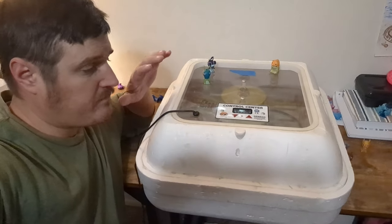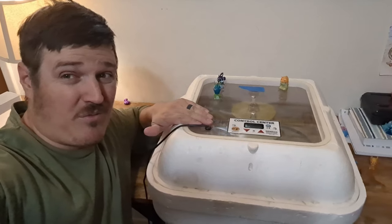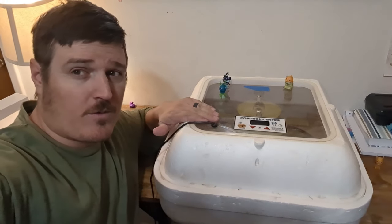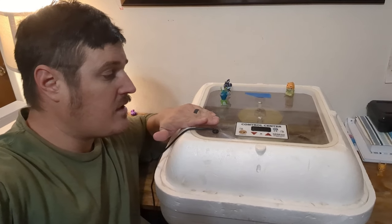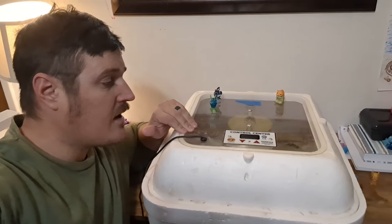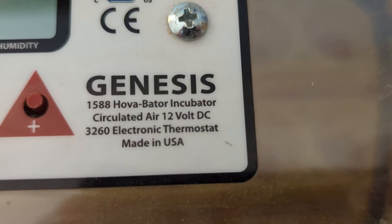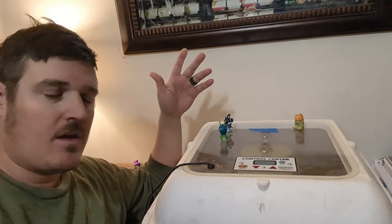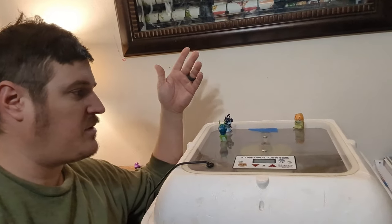Here's the incubator I've been using. I believe I originally purchased it for about $150, and that was about six years ago — so I don't know how prices have changed. This is particularly the GQF, also known as Genesis — the 1588 Hovabator incubator. Over time using it, there's a little plug right here that allows you to release any heat or humidity built up inside, so you can bring down the temperature depending on what's needed.